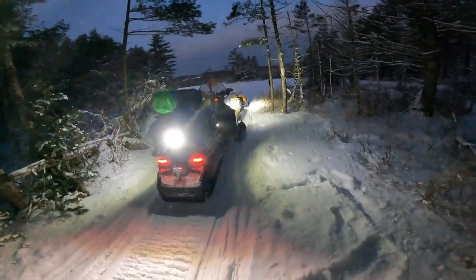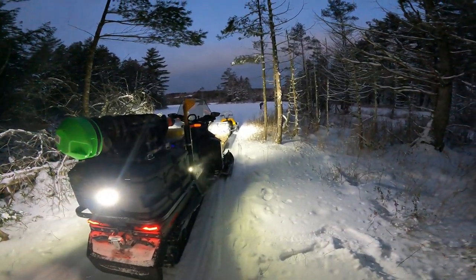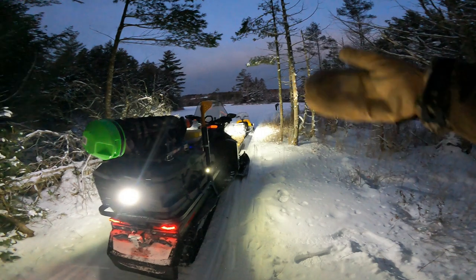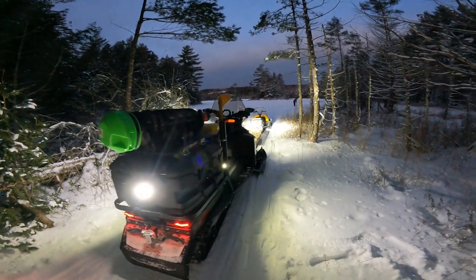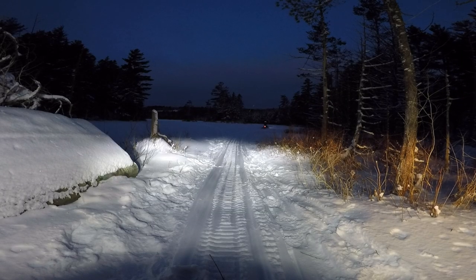Cody's just checking the ice down there, making sure we've got enough for driving the sleds on. We talked to a biologist the other day — he said there's plenty of ice and there's been sleds across here. But you never want to trust somebody's word; you always want to check it yourself.